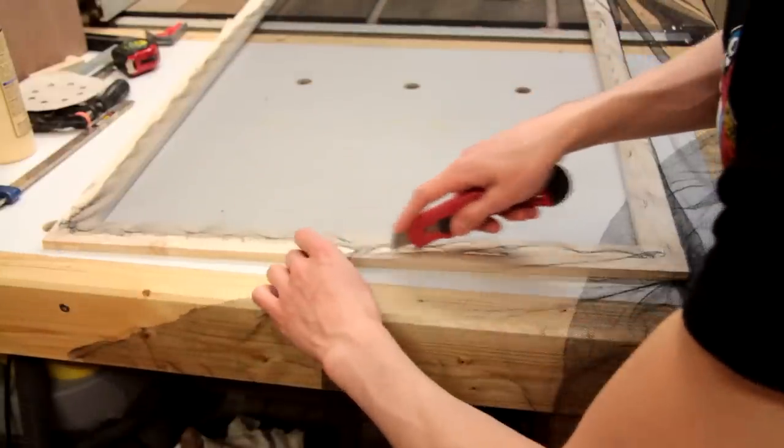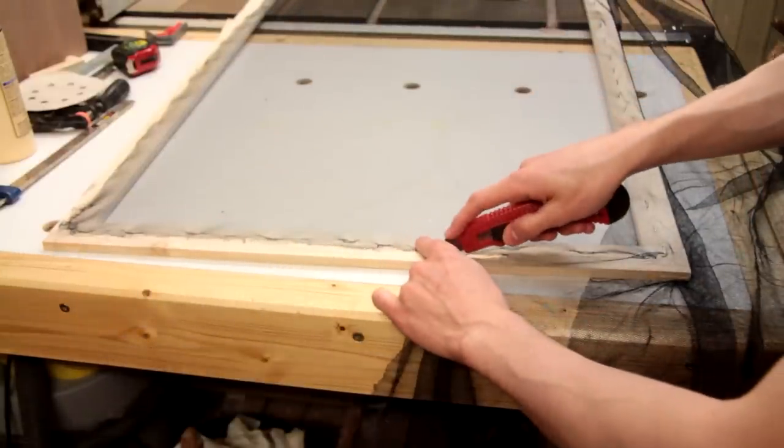It's a little bit messier than I would like, but because you won't really see it when it's in place I'm going to leave it the way it is.